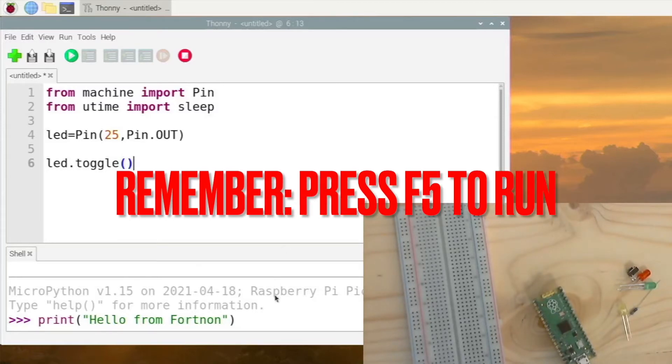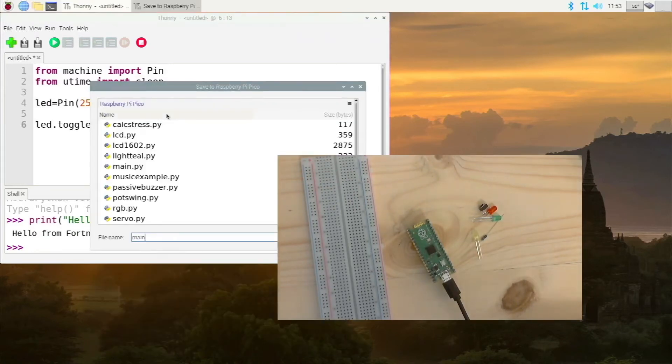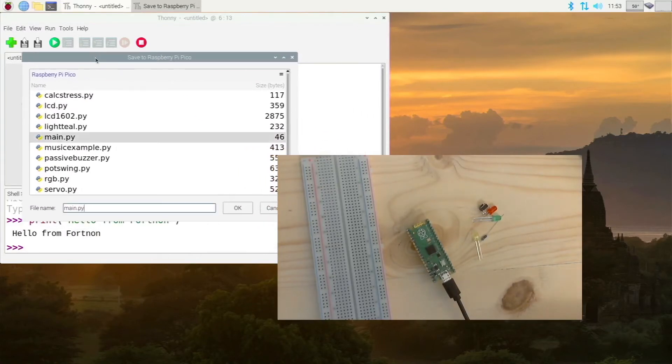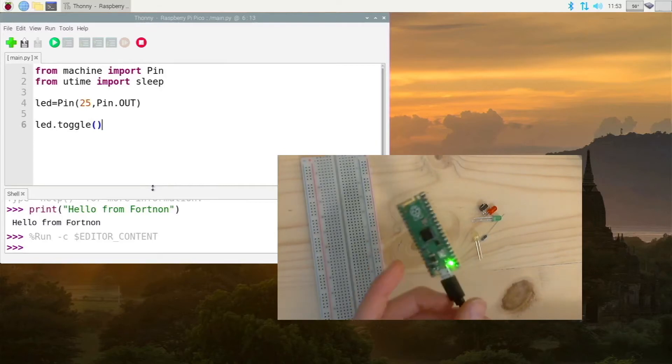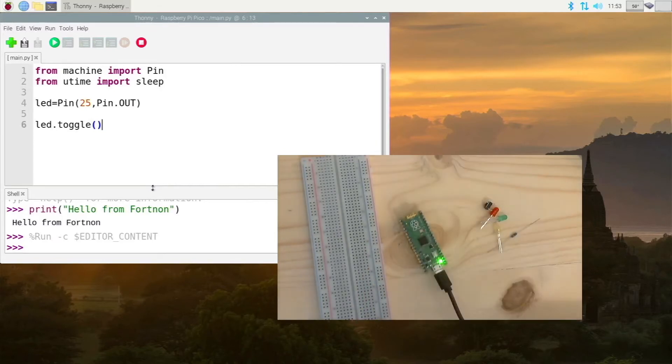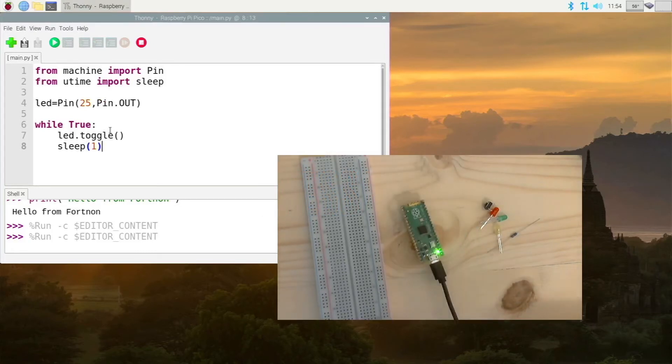Now press F5 and this should run the script, but we have to save it first. Select Raspberry Pi Pico and save this as 'main.py' — overwrite it. Now the LED is on, but we don't have a way to turn it off. So let's turn this into a loop: type 'while True', then indent with a tab, add 'led.toggle', then 'sleep(1)' for one second. Look at that — we have our first program running on the Pico, blinking the internal LED on and off every second.